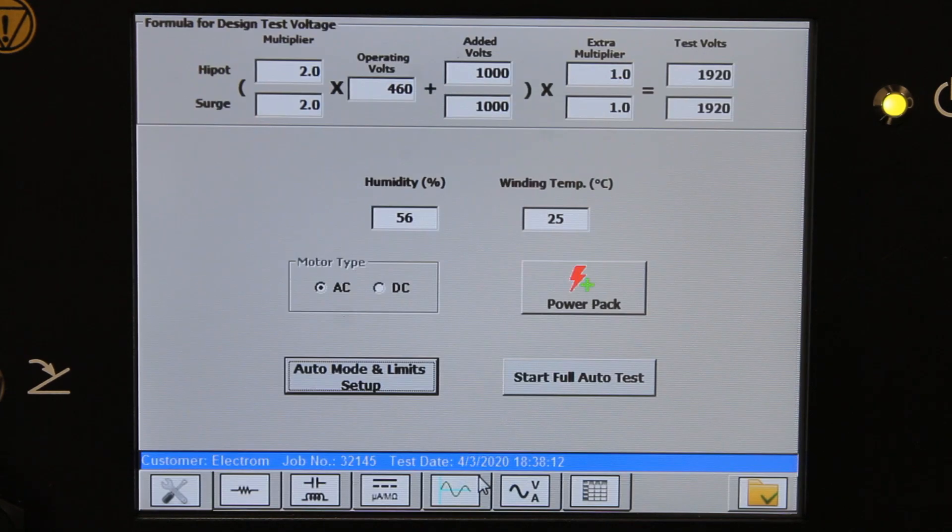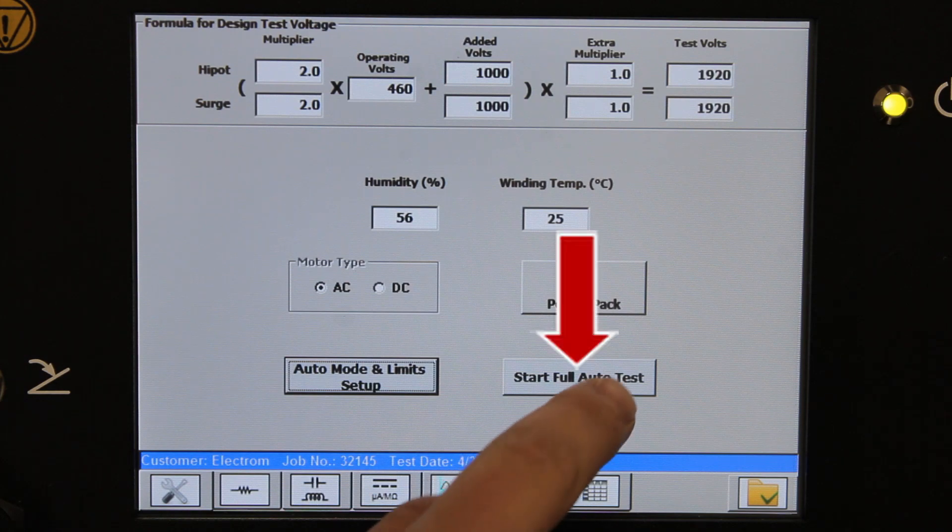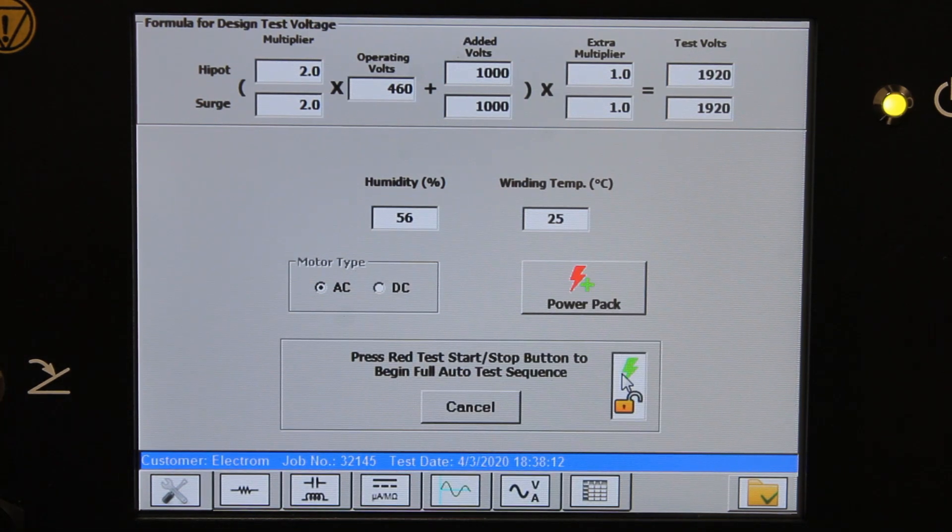Exit setup and make sure it's safe to start testing on the motor. Click "Start Full Auto Test" and press the red button.